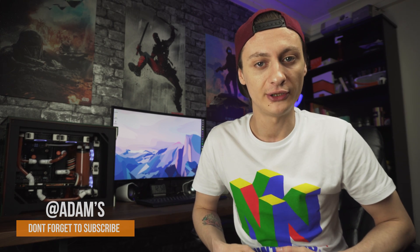Hey, how's it going? Adam here. In today's video I'm going to show you how to play your favorite emulators on your phone or a tablet. If you want to check out any of the items shown in this video, you're going to find links in the description. Let's get started.